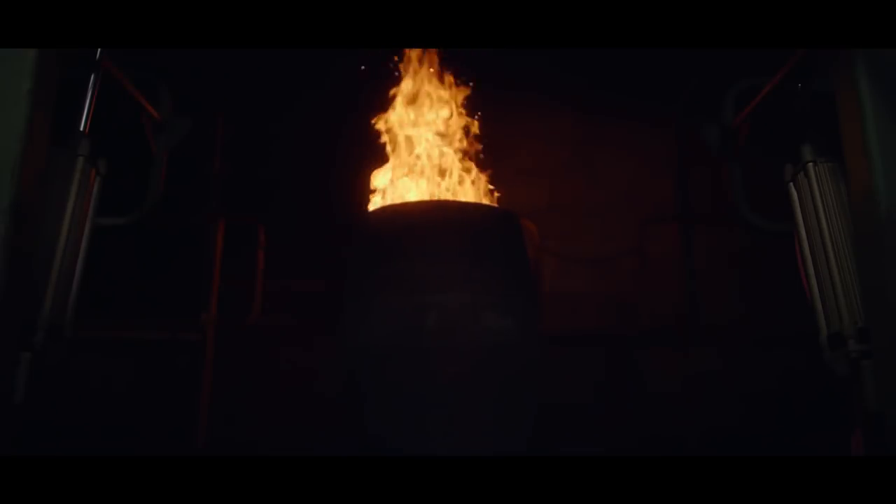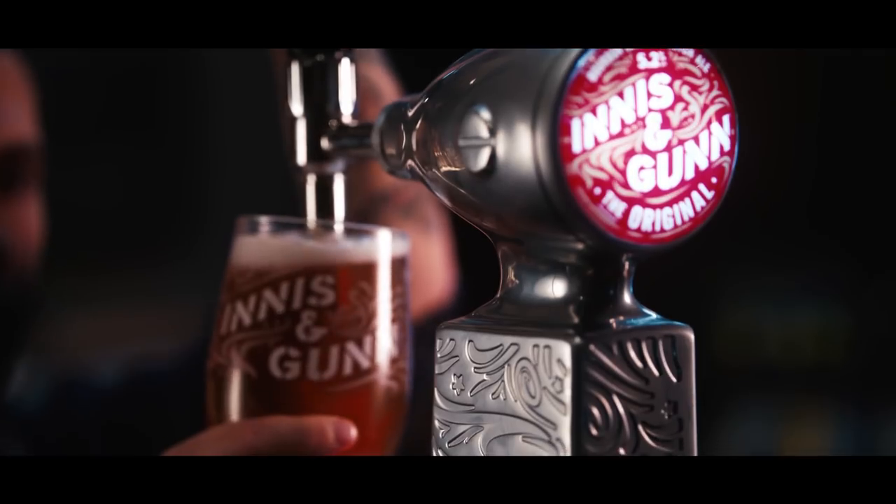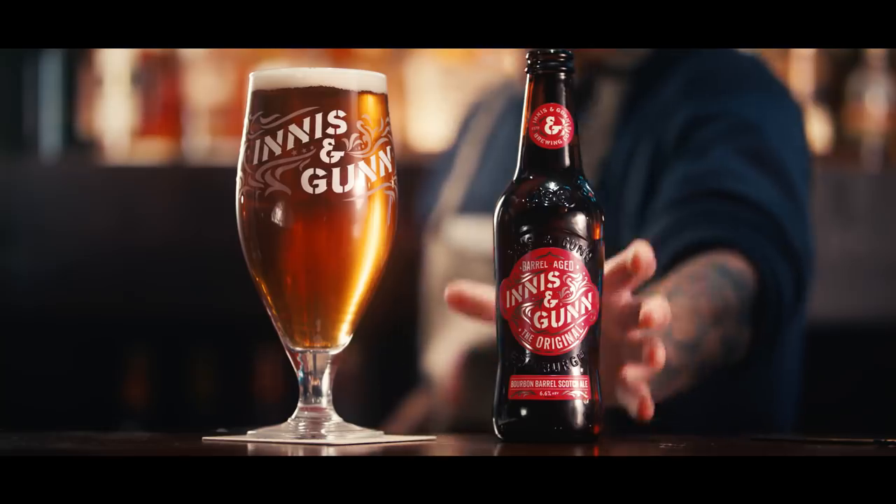It just means that more people can try the beers that we make, and for me that's the ultimate aim — to convert as many people as possible to the joy of drinking flavor-packed, barrel aged beer.